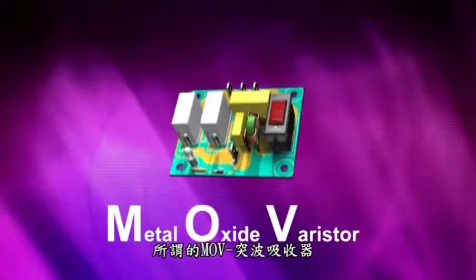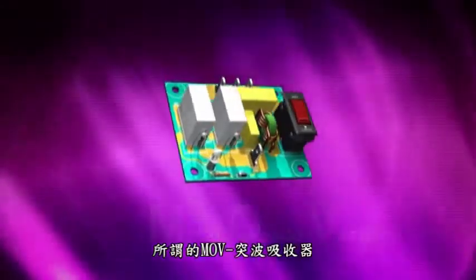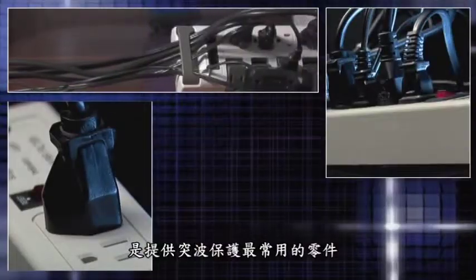MOVs, also known as metal oxide varistors, are the most common component used in surge protection.